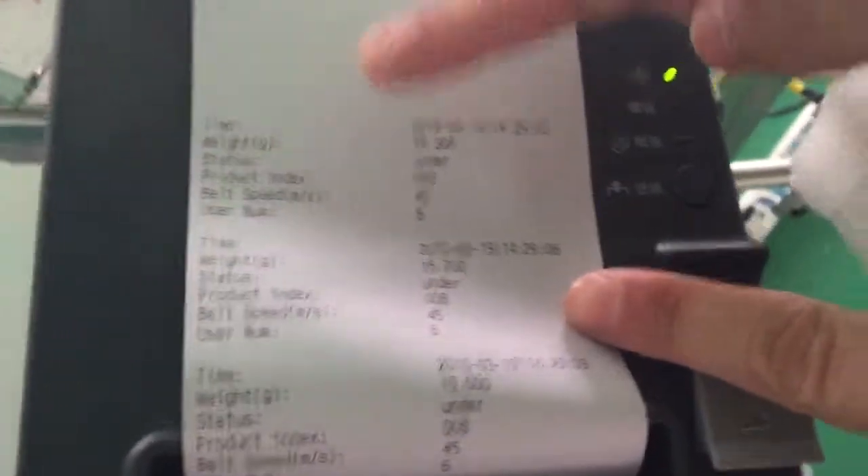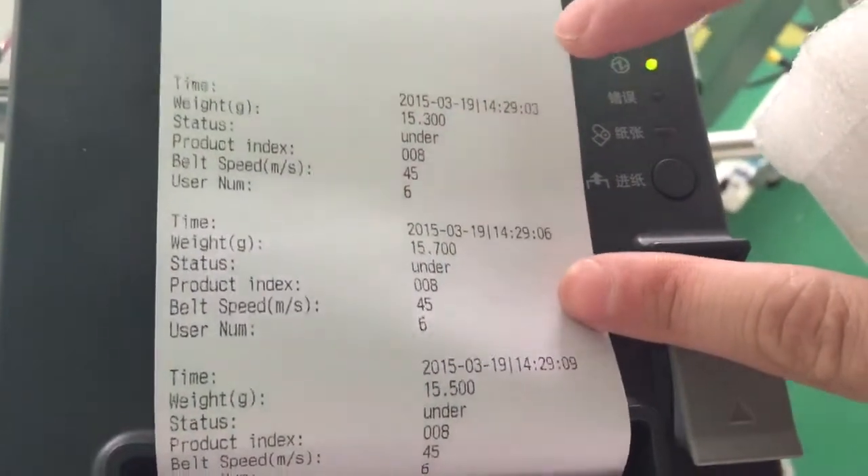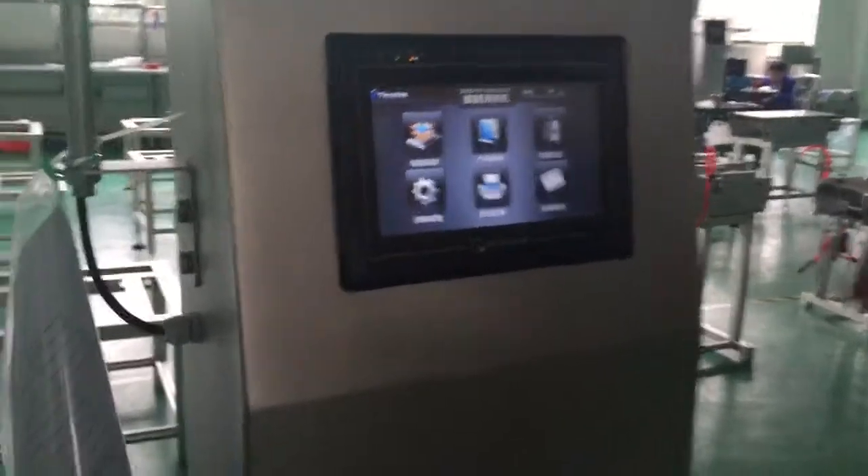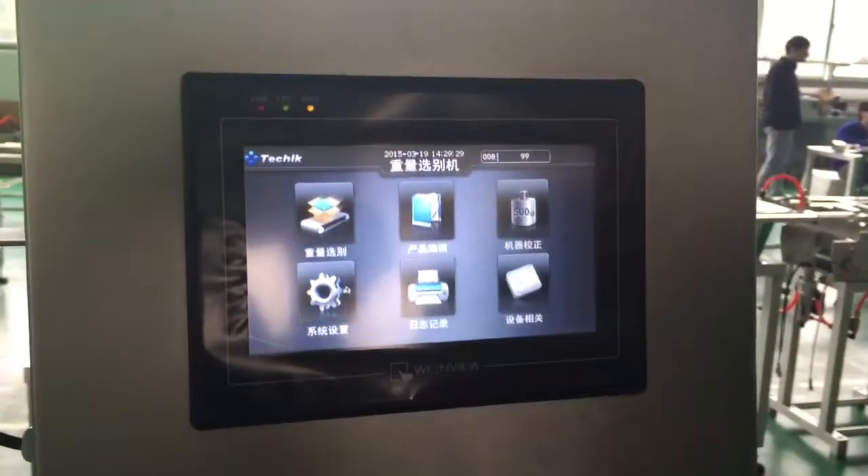Here we can see this is the contact that shows down the picker, and now this is another kind of typing mode.